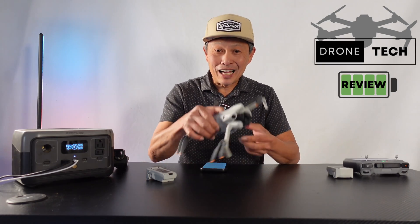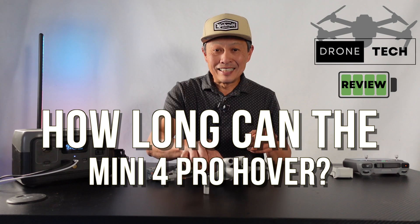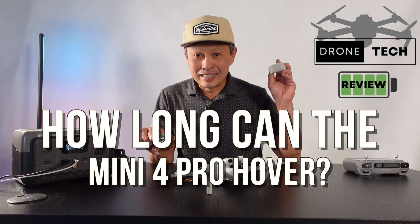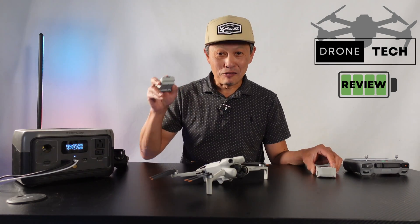In this video, I am going to measure the actual flight time of the DJI Mini 4 Pro with the standard battery and also with the Intelligent Plus battery — some actual flight time on hover mode.